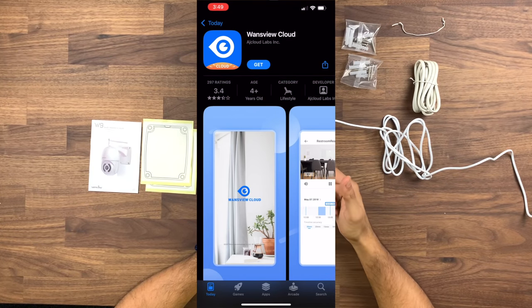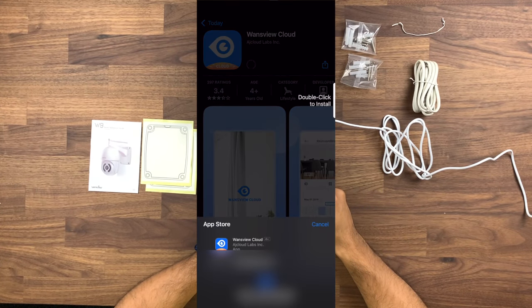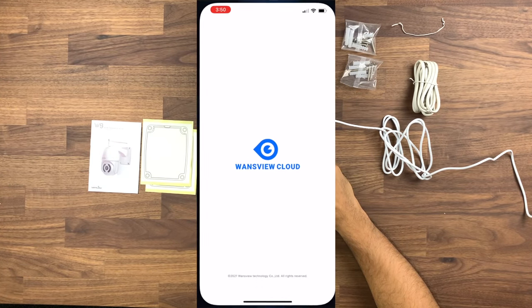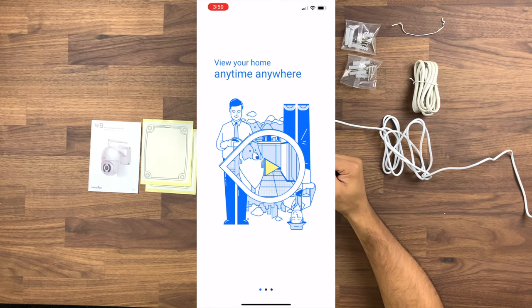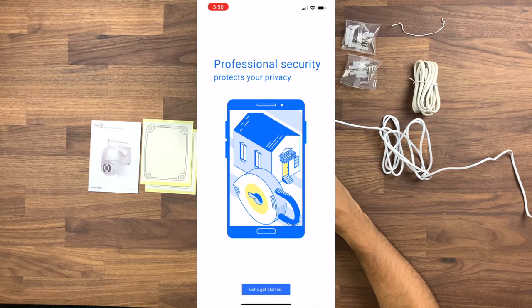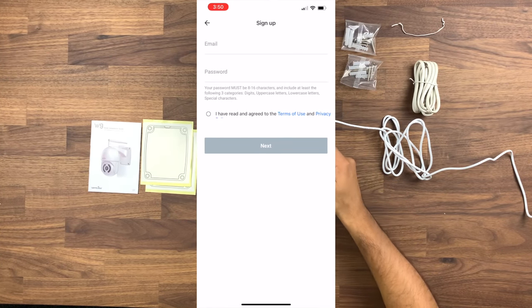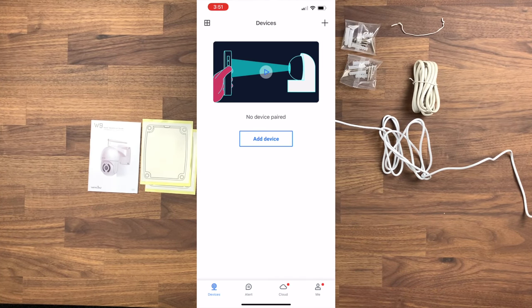Going into the app store you'll see there's the WandsView Cloud app, so we click get, type in your details and then click confirm. Once it's downloaded you click open and that takes you into the app. Whether you want to allow alerts — it's going to ask you to register or sign up, so we click sign up. I've signed in now. Be sure to check your junk email just in case the verification code has gone there.